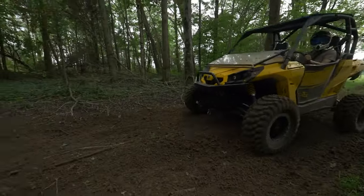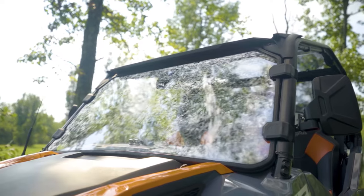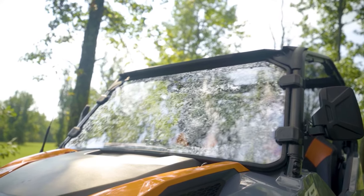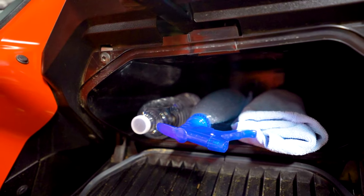Sometimes things get a little messy when you're riding and your windshield is covered with mud but you're still miles from home. Because cleaning a polycarbonate windshield requires such basic supplies, keeping it clean while on the go is a piece of cake. Just make sure you have these materials stashed away somewhere: a spray bottle with a water and soap mixture, a bottle of water for rinsing, and microfiber cloths.